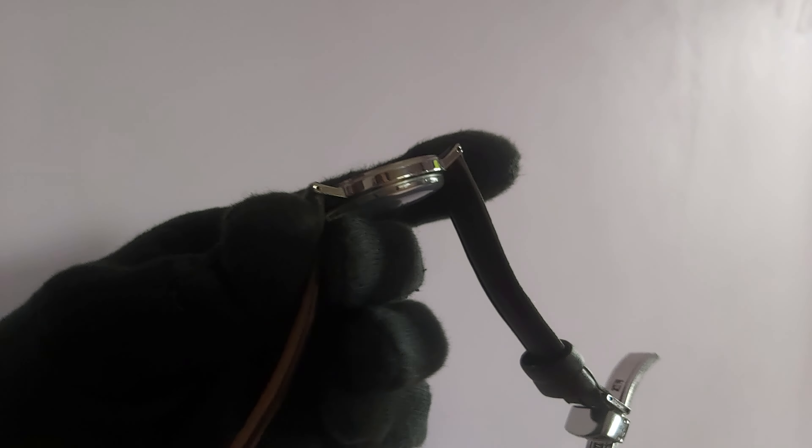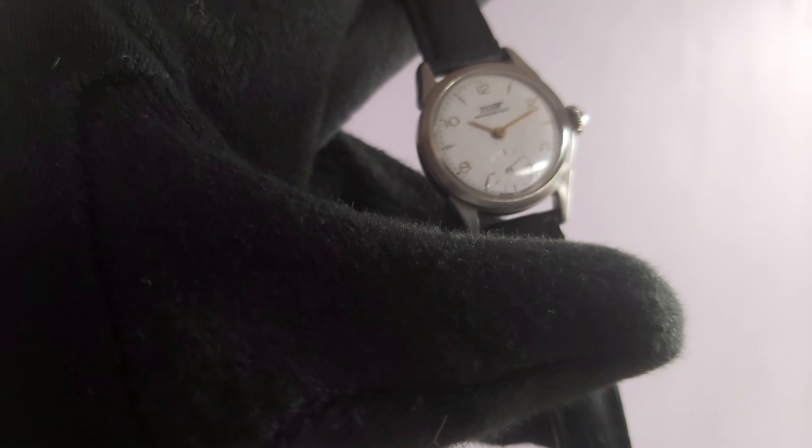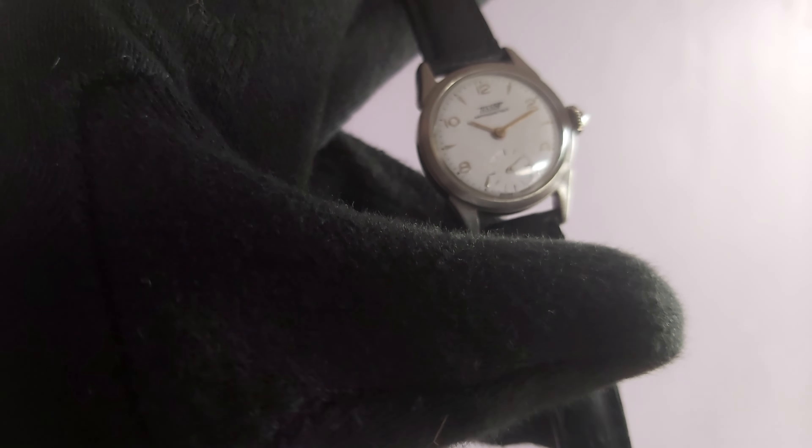Now let me come to the next model of Tschod, which is another Tschod C Star but a very antique model from the 1960s. The C Star is not written here — at that time 'anti-magnetic' used to be written instead, and you can see that here. Another great feature of this watch is the sub-second: you can see that small second hand. It is also a very slim model.